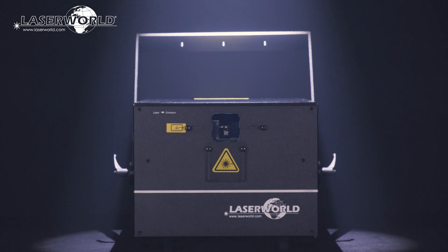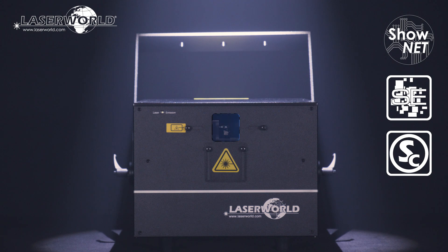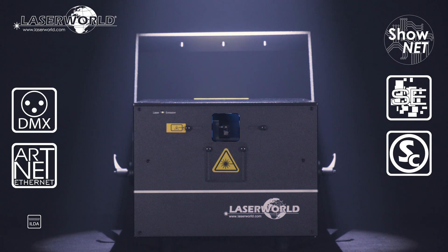The LaserWorld PL2000RGB-MK3 offers a number of control modes. As standard, they are fitted with an internal ShowNet Laser mainboard that can be controlled via Ethernet using Show Editor, Show Controller, TouchDesigner, or MAD Laser computer software, DMX, ArtNet, or any ILDA laser software.